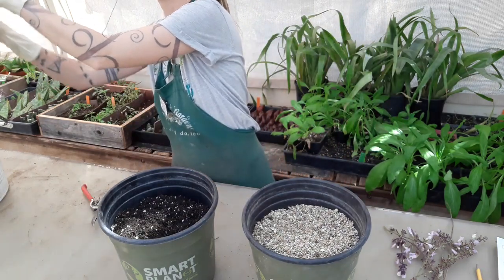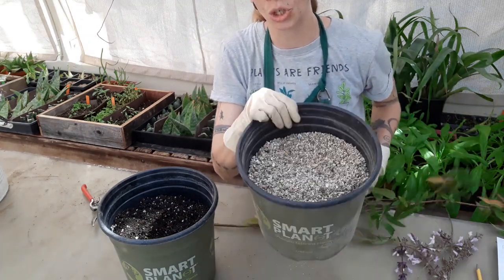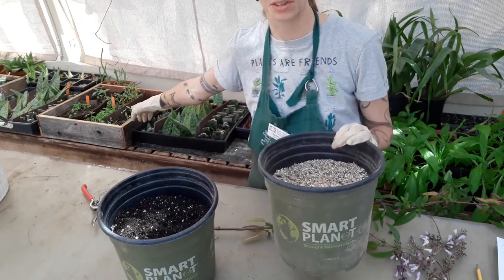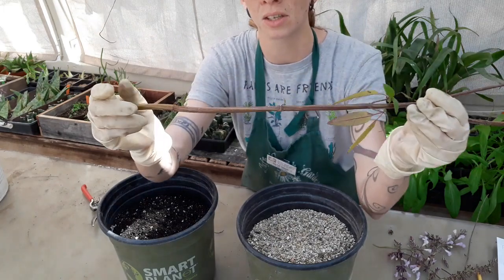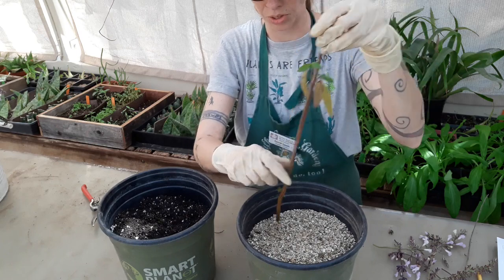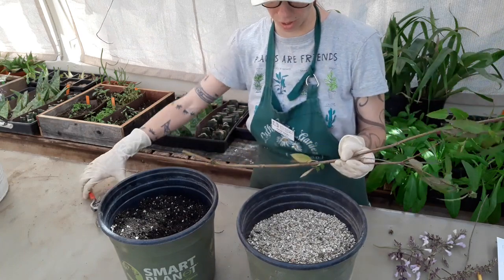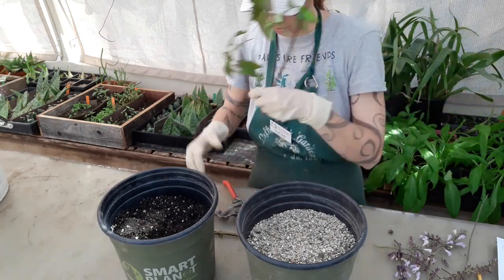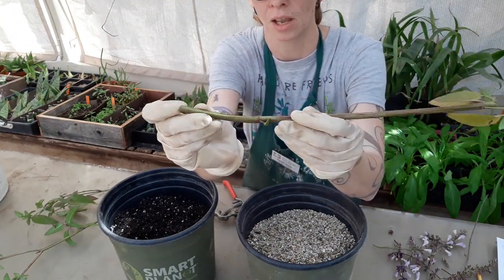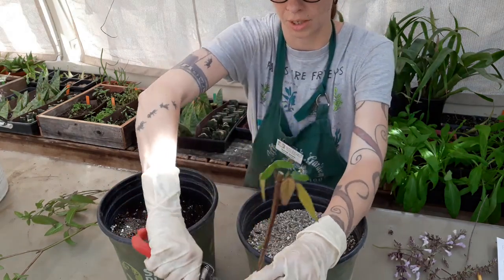So we're going to take our stem that we just trimmed up and we're going to do 20 cuttings of each. I selected these two-gallon pots because they're a lot deeper than the flats that we were using before. On these plants, the internodes are quite far apart, so I needed something that was going to be a lot deeper so that I would be able to get at least two of those nodes under the soil and then one node above. So I'm going to start with this one here — when I trimmed it on my plant, I made sure that I left a pair of nodes on the plant so it'll grow and be healthy. And then I'm just going to cut this bottom one off here.